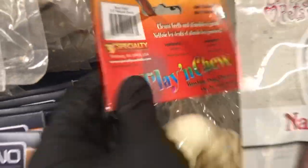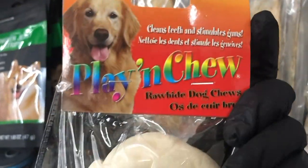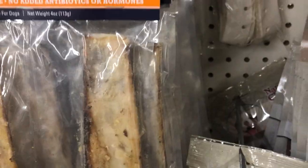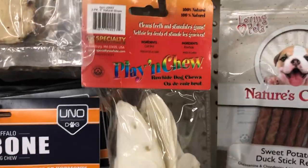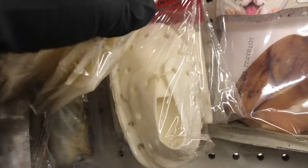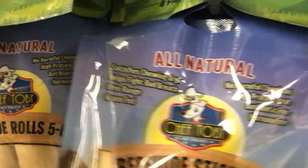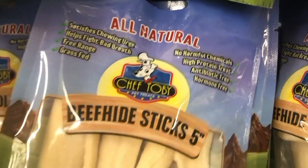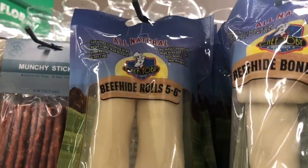This was new in the pet section — these rawhide chews. I don't give my dogs rawhides. These are really cute; they look like little moccasins if your dog likes to chew on shoes. They also have some that are just squares. This one is beef hide sticks. They say they're all natural and they come in a bunch of different shapes. So if that's something that you give your pet, you can try those out.